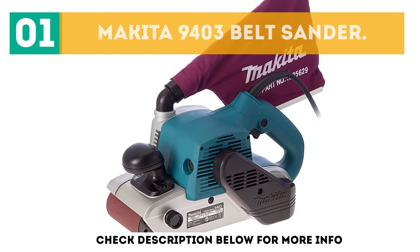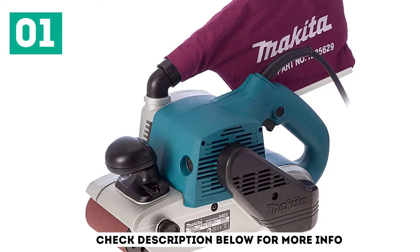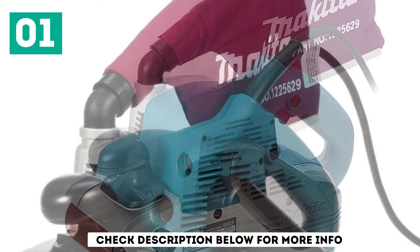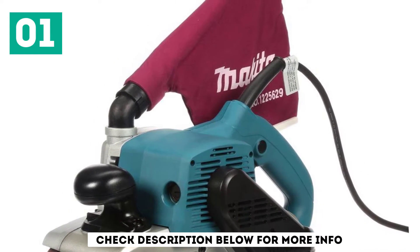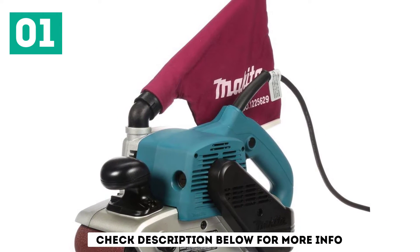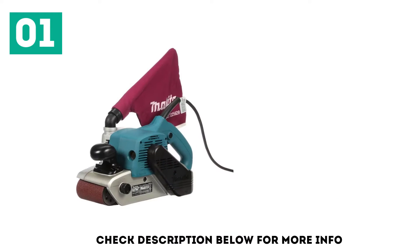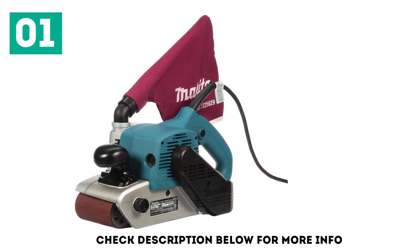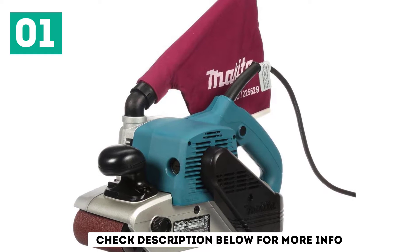The Makita 9403 is one of our favorites that has lasted the test of time. This unit features an upgraded design from the previous 9401 and 9402 models. The ergonomic front handle gives great control of the machine. The heavy-duty design allows for heavy-duty use without concern of damaging the motor. The motor and bearings are sealed in a labyrinth construction within the body of the unit, ensuring that no dust or sediment enters the motor, prolonging the working life of the machine.